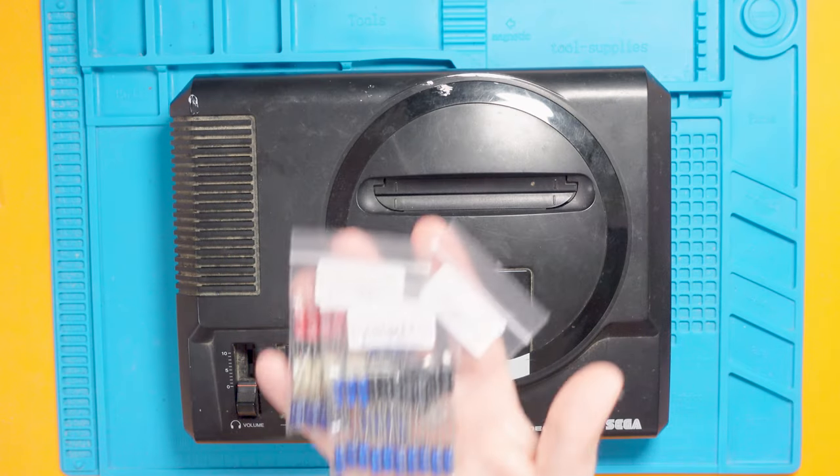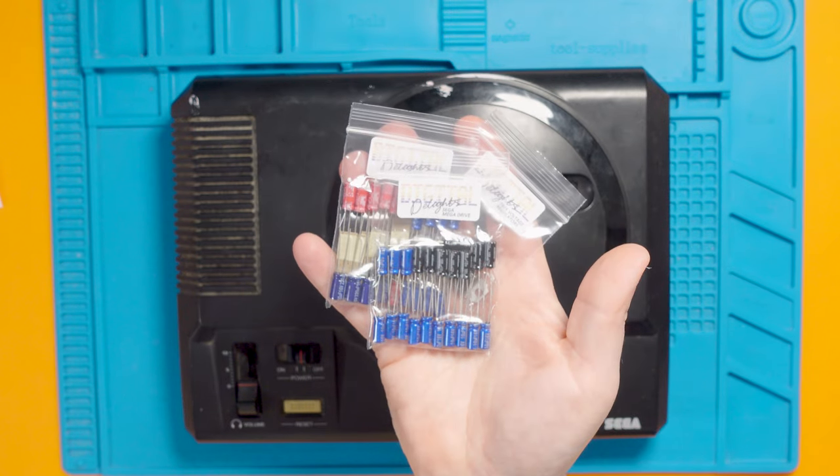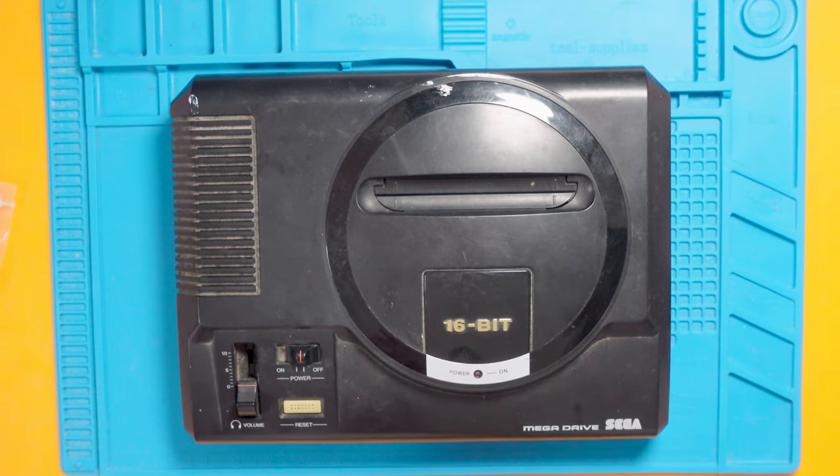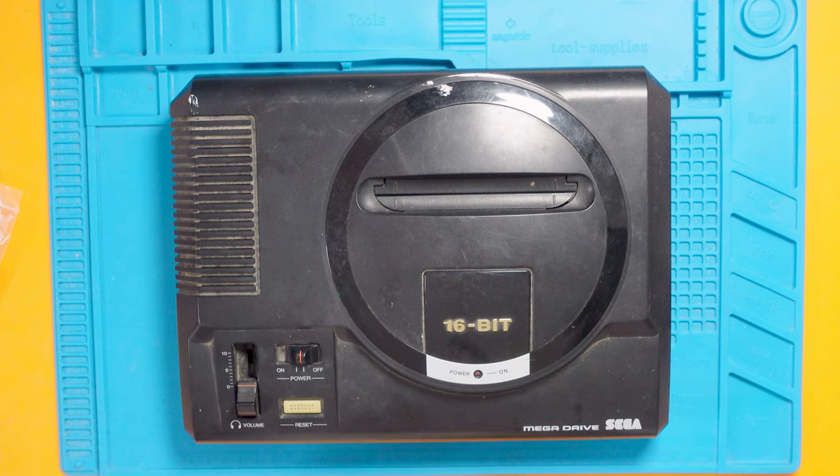The blue mat is out, the Mega Drive is on it, and I've got a capacitor kit from Digital Delights on eBay. If you don't know why I'm replacing the capacitors in this Mega Drive even though it's fully working — electrolytic capacitors have electrolytics inside them and over time they can leak and cause damage to the board and they can bulge. Consoles like the original Xbox really suffer badly from leaking capacitors. By putting in some brand new high-quality capacitors, it means it will preserve the life of this, so even though it doesn't have any problems at the moment, it should stay that way into the future.